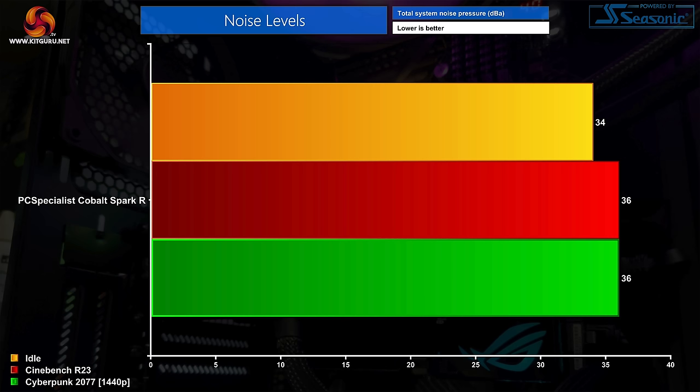Noise levels are also no problem. The fans barely spin up even under load — I measured 36 decibels from a 30cm distance. It is just about audible while idling, but the fans would easily be drowned out by even light music from some speakers.